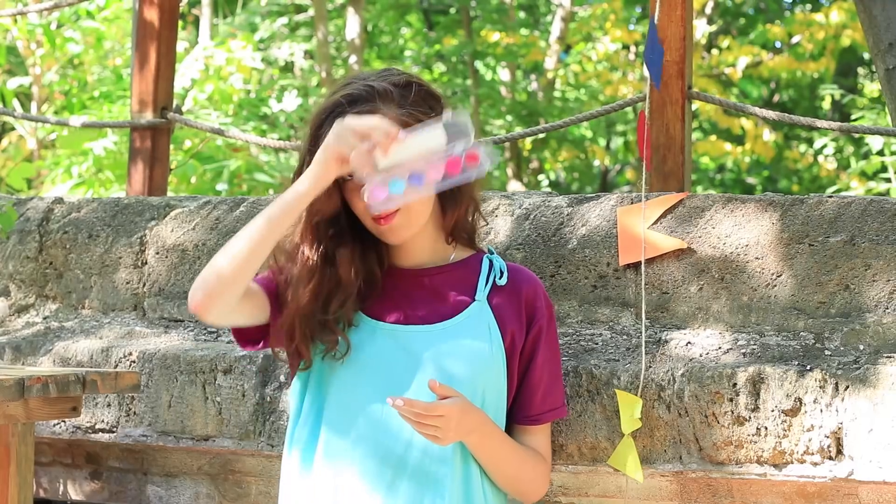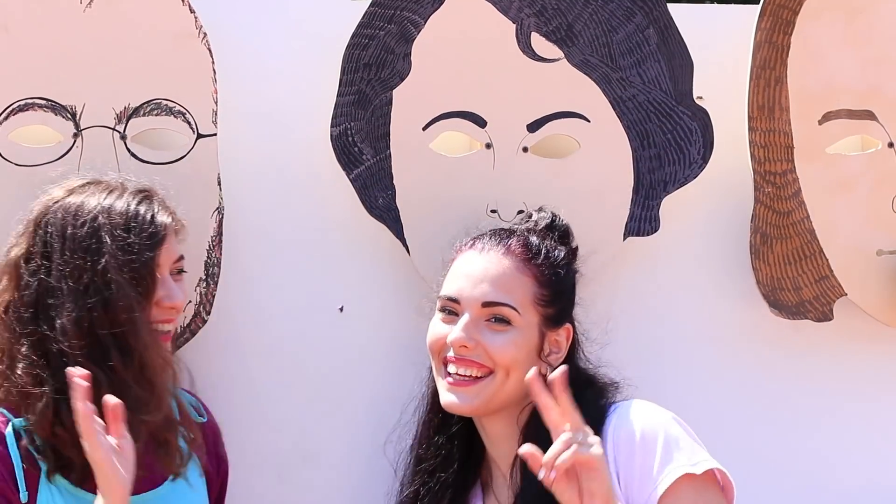Today we're going to transform makeup into weird school supplies to prank our friends. Come on, join us!